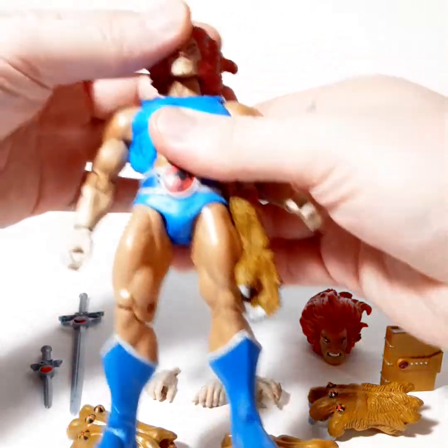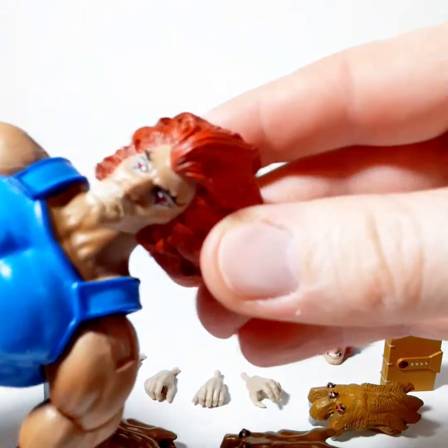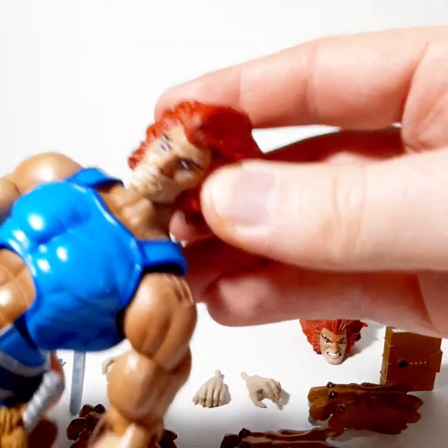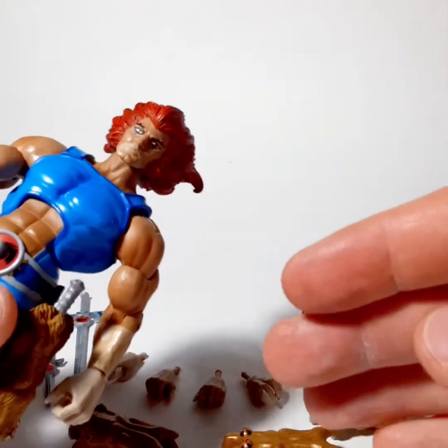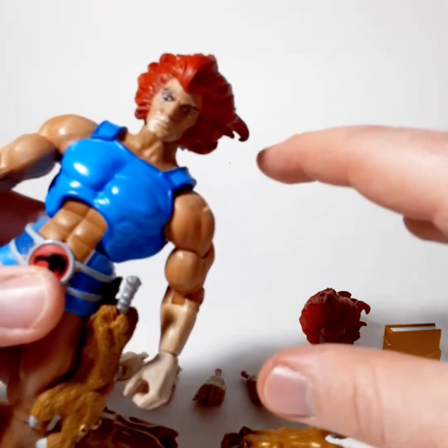This is a revamped version of Lion-O, and you can see his face — pretty good detail. I mean, they drew more from the cartoon rather than from the action figure line, unlike the Super 7 Ultimates Ninja Turtles, which were more or less based on the action figures.